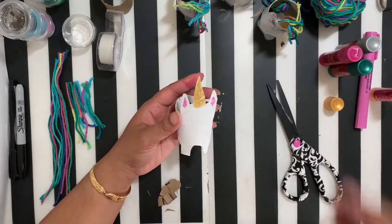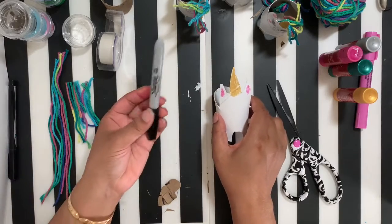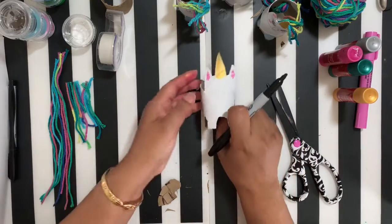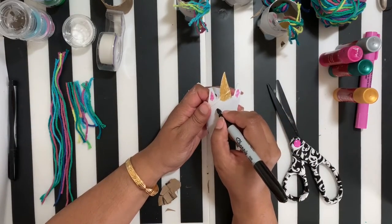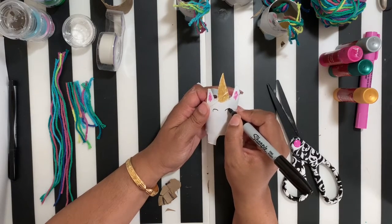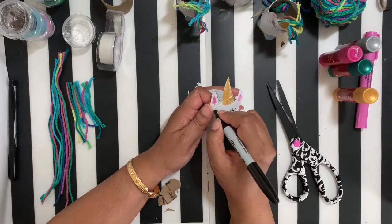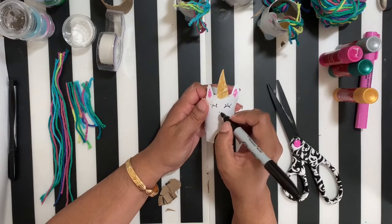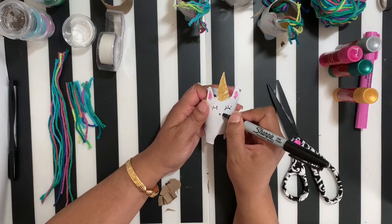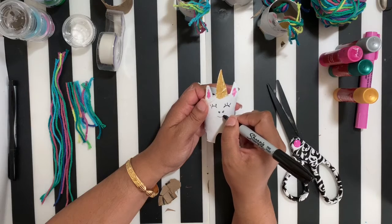Now work on your unicorn face. I'm going to use a regular black sharpie — or any color permanent markers you have on hand — to draw the eyes. A unicorn also has a nose with two little nostrils, and then a little smiley face.